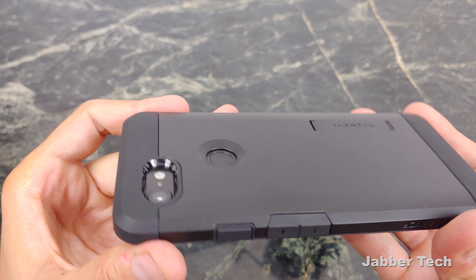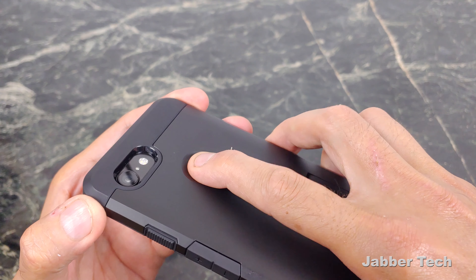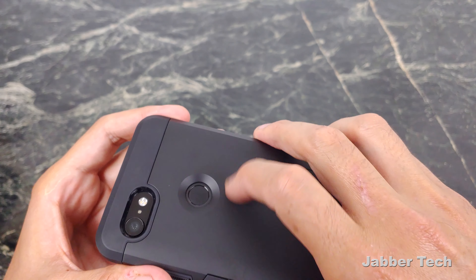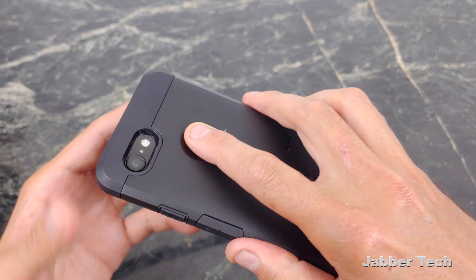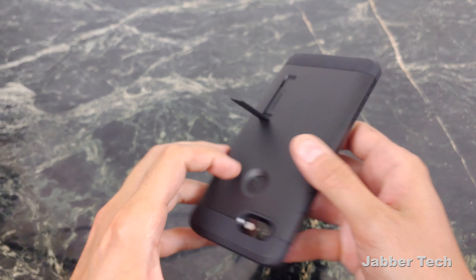Looking at the back, your camera has a nice amount of protection as well as the fingerprint scanner. No issue getting this fingerprint scanner to work — really a nice amount of cutout there, so you're not really searching for that fingerprint scanner. You can just find it right away.